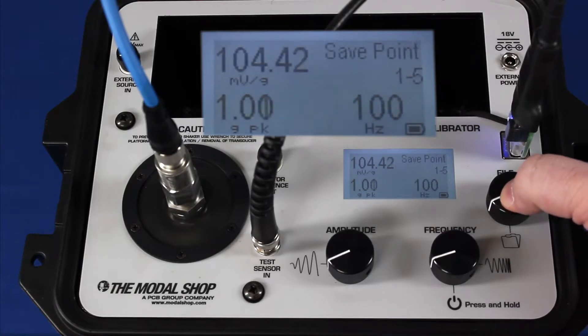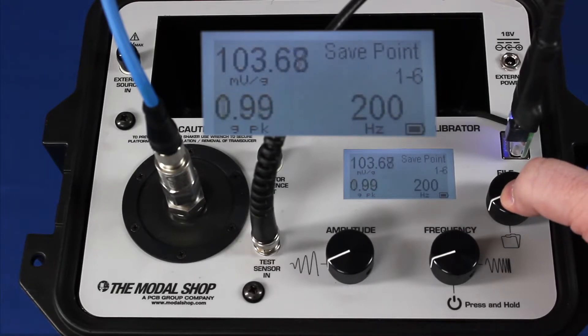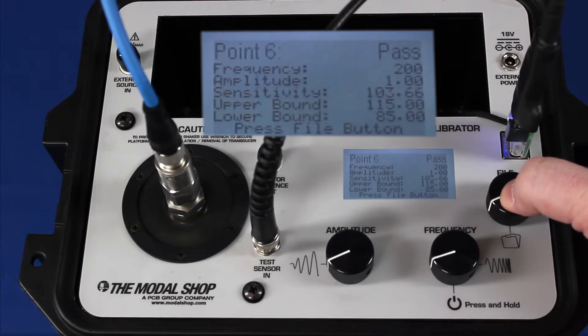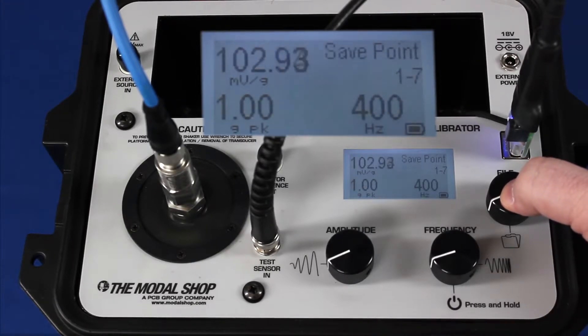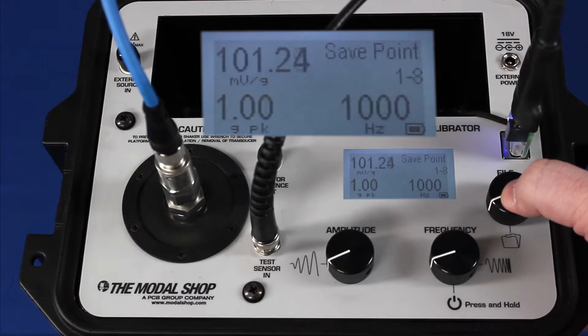This is an eight-point test. At 100 hertz, 104 millivolts per G. At 200 hertz, 1 G peak, 104 millivolts per G. Seventh test point, 400 hertz, 1 G peak, 103 millivolts per G. Each time I press a button, I'm saving these points to memory for the purpose of creating a calibration certificate in Microsoft Excel.